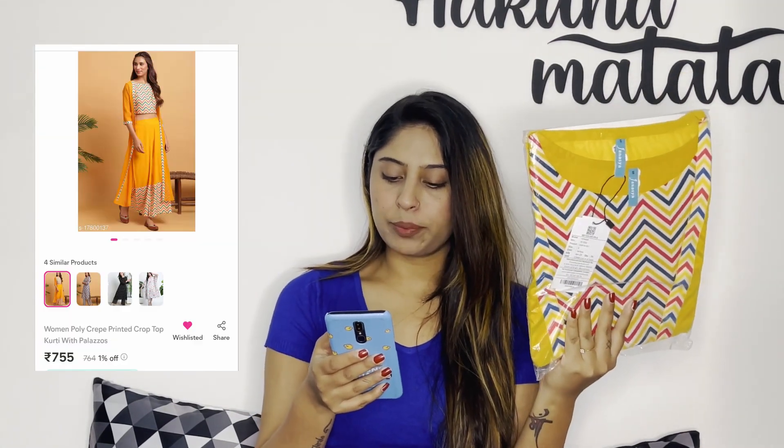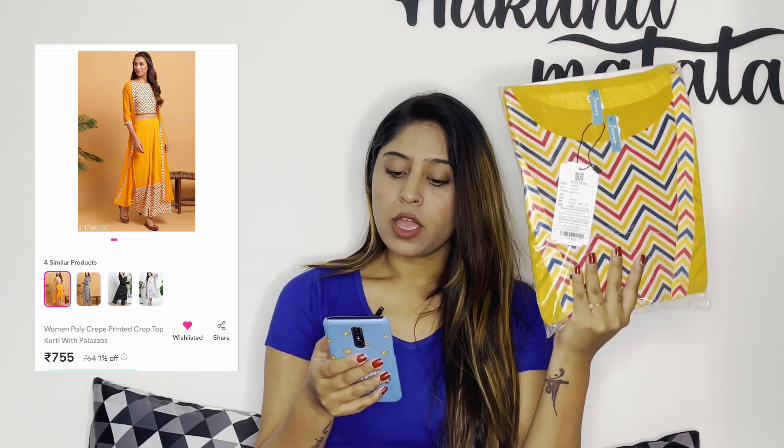Next is a very pretty yellow color three-piece set. It is called a women's poly crepe printed crop top with plazo, 731 rupees in S size. I have not opened this package yet, but it looks pretty good. The print is also very beautiful.